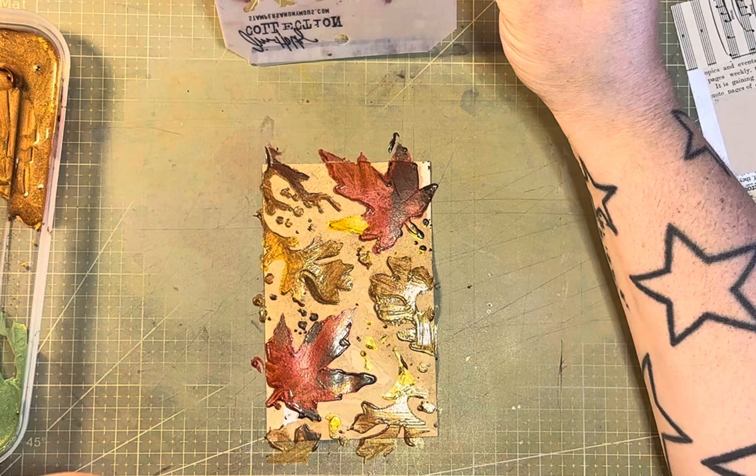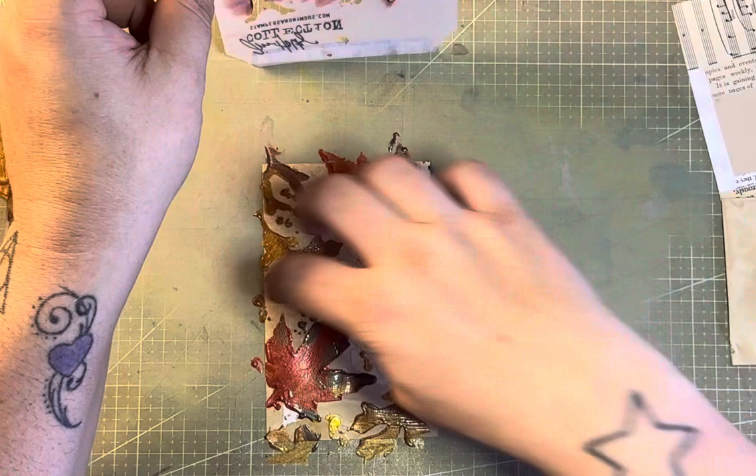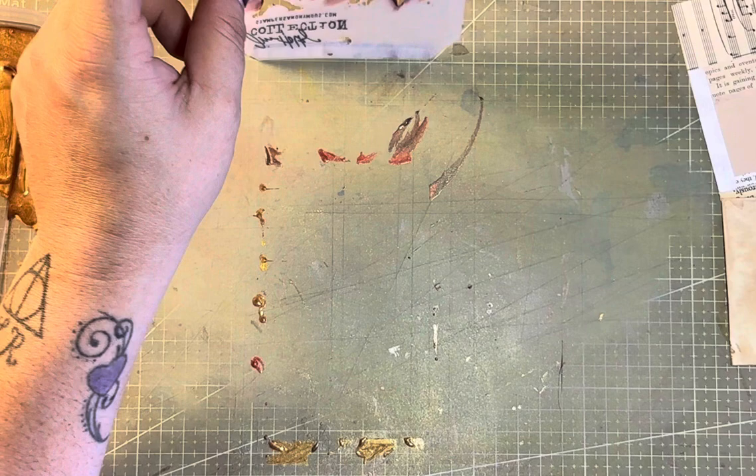Beautiful — look at that! Doesn't that look lovely? I would quite happily use that as it is without putting anything on it. As you know, if you've bought any of my digitals or seen any of my journals, a lot of the embellishments I do are very plain and simple, like this.